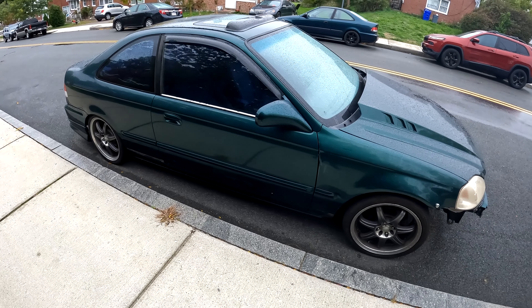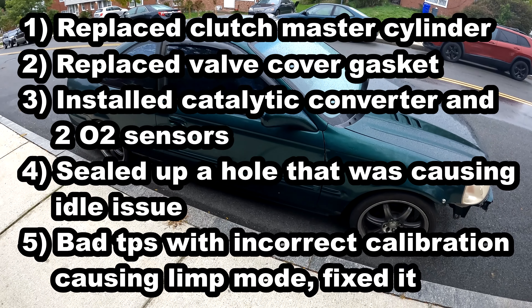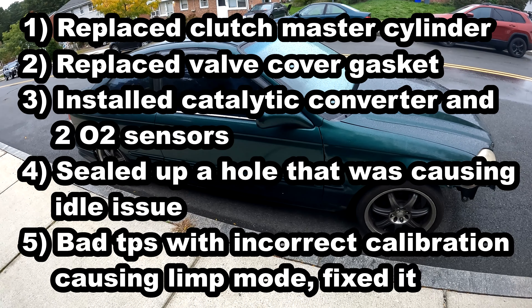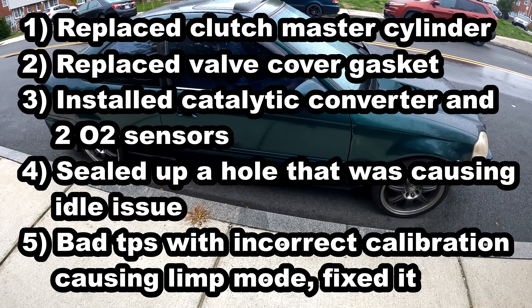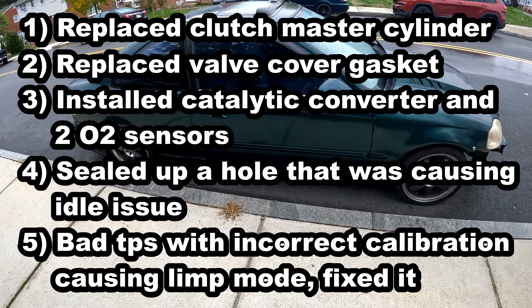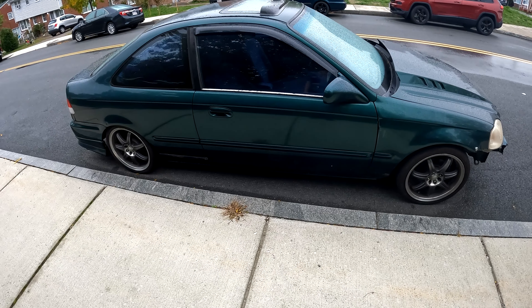It's the next day — the car is finally back, parked up in front of the crib. Let me hip y'all on what was done at the shop. I ended up getting my clutch master cylinder replaced because it was messed up. I also got my valve cover gasket replaced — it wasn't the head gasket that was bad, it was the valve cover gasket leaking. I had them put in the catalytic converter with all the O2 sensors. I also had them fix my idling issue because it was idling too high — now it's idling better. My Hondada was also acting up — it was going right into limit mode as soon as I plugged it in and started driving. The mechanic fixed it and it doesn't have that problem anymore. I was able to drive with the Hondada plugged in with no problem.